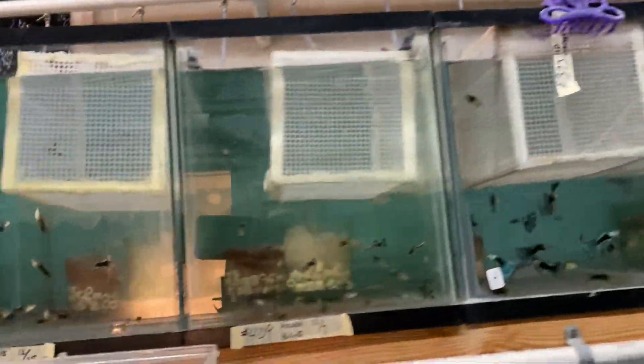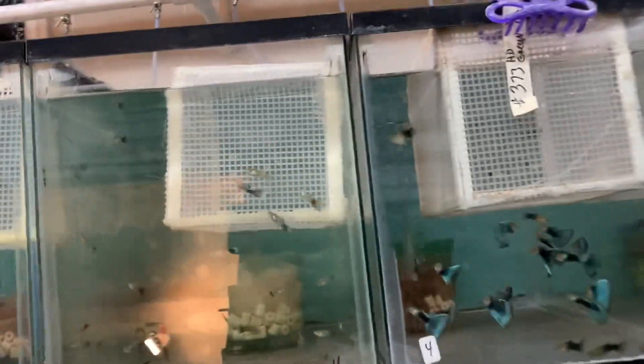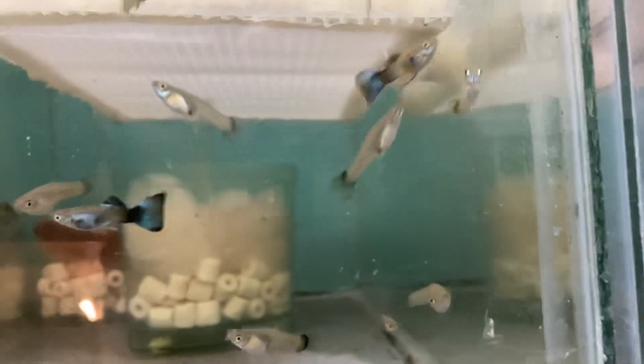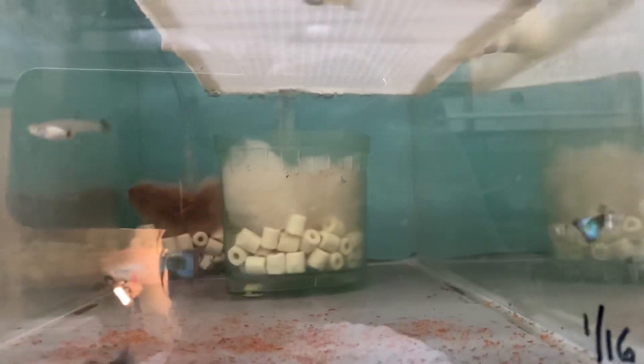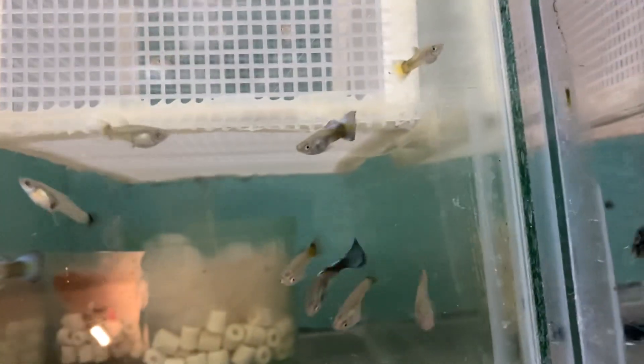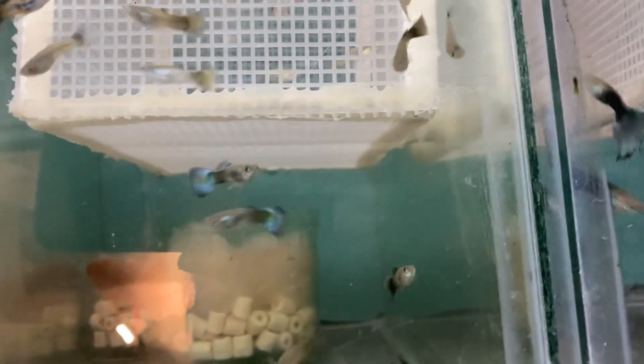I have a lot of young juveniles available. I have a new line of blues besides my original line. These look like they have a little more blue on the body. These are young and will be available in about two weeks. You can see the blue on the body - these fish are only six weeks old. They're going to be big.